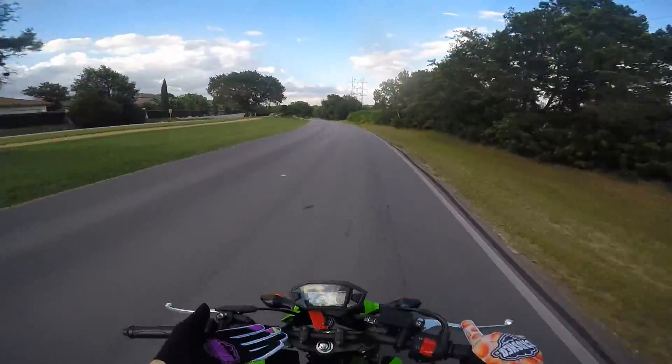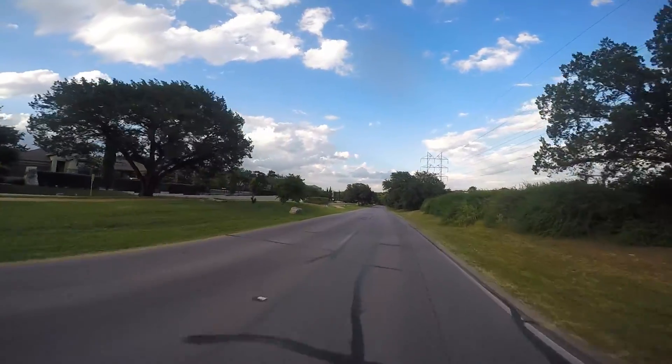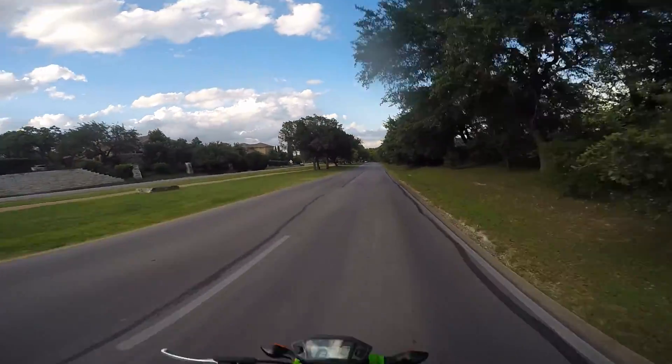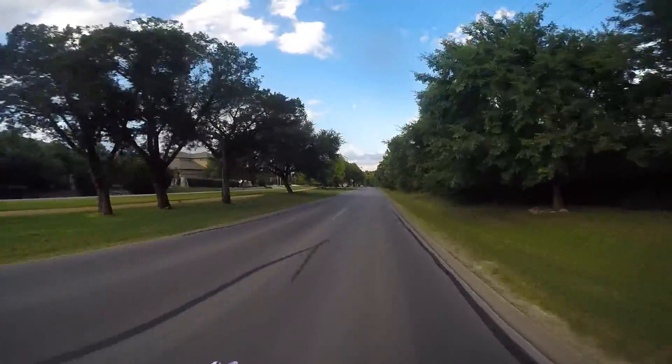Top speed on this thing right now, even with me on it, is like 55 on a good day. So I'm getting some new gearing and we'll be able to hit all the roads around here.